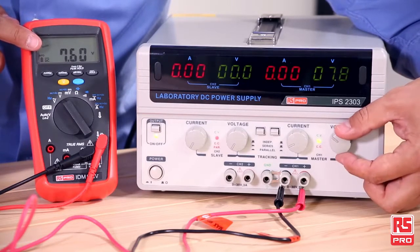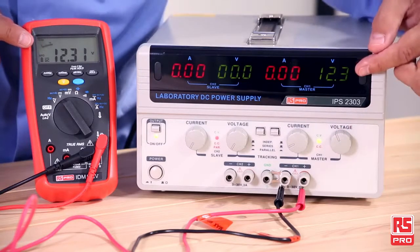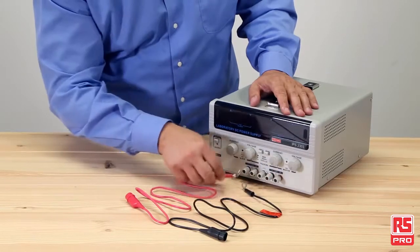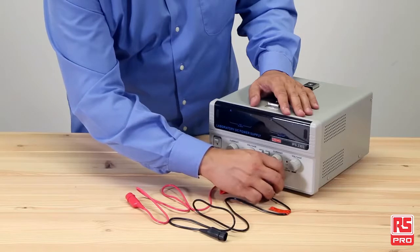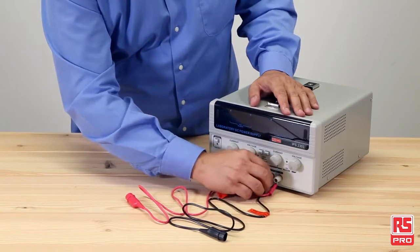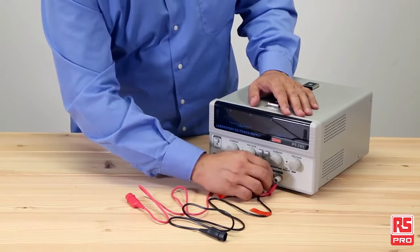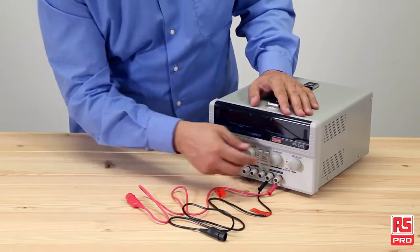Precise power output is ensured by accurate regulation of voltage and current, as we can see here with the RS Pro IDM 99 IV, which exactly confirms the measurement. The RS Pro IPS 2303 power supply is a great all-in-one solution, making it incredibly versatile and suitable for a range of applications such as education, laboratories, industry, electronic design and component testing.